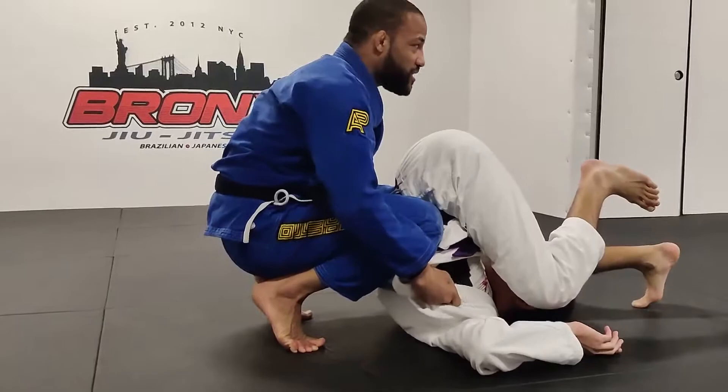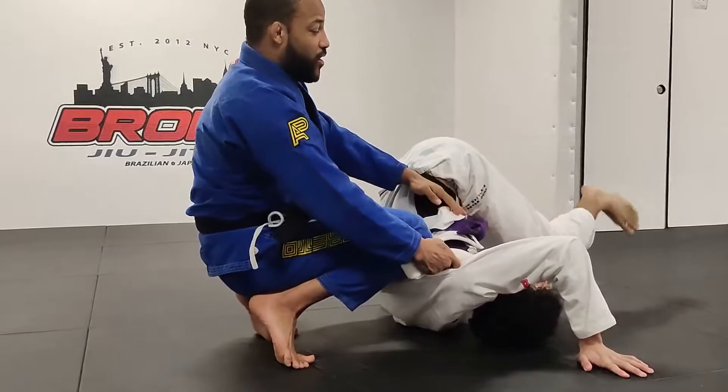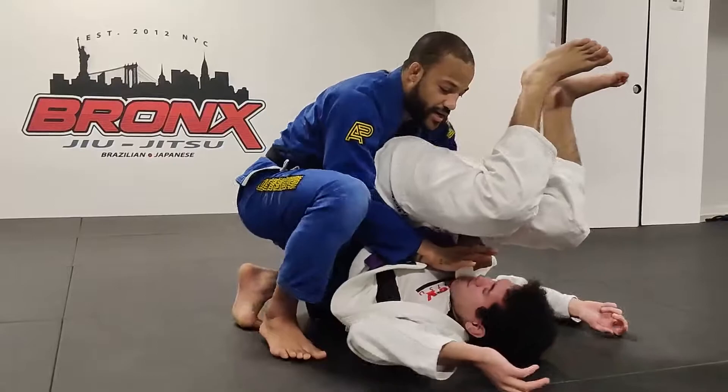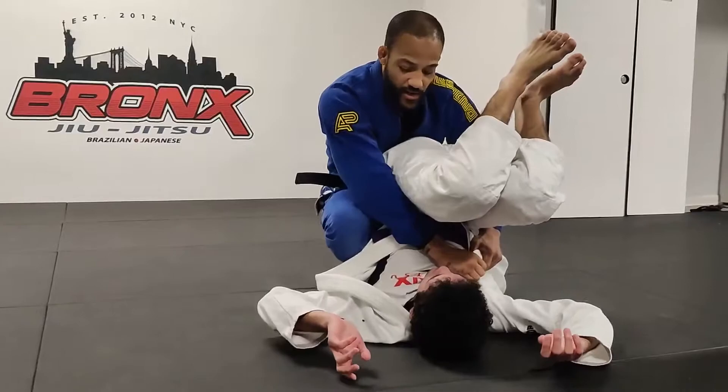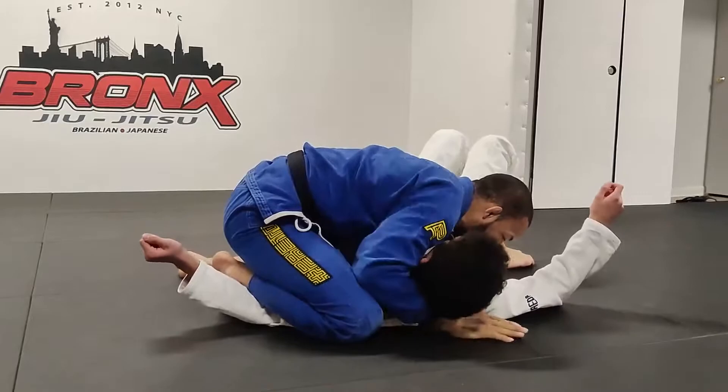I grab inside here, tuck my elbows, lean forward, get on my toes, and start lifting my partner's hips with my knees — lift, lift, lift, lift. Now I control my partner's hips by pinching my knees together and pulling back on the lapel. They're either going to roll for you, in which case you can attack the back, or they'll stay here trying to wiggle free. From here, I take a hand and reach across thumb in on the collar, then use my knee to start pinning the shoulder down, and use my chest to push the legs over to the other side, bringing my chest down to secure a nice tight side control.